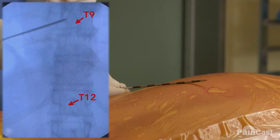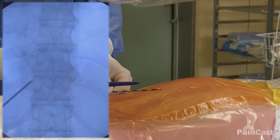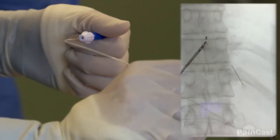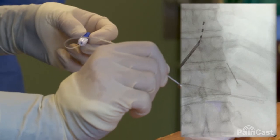On fluoroscopy, we identify the T9 vertebra. We lower one level and mark the point where the epidural needle will be placed. We then advance and guide the lead gently, pushing it through the ligament of the neuroforamen.